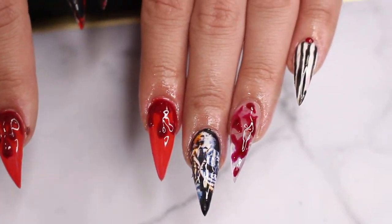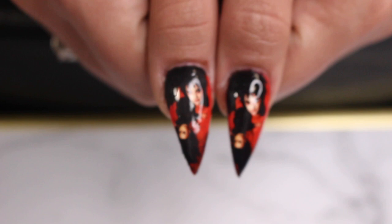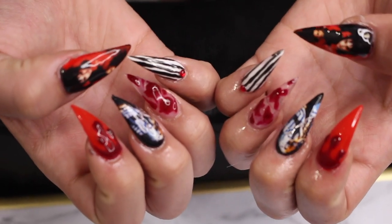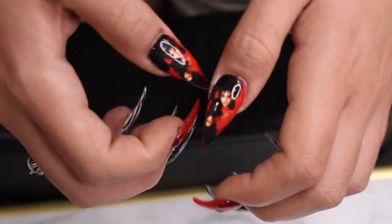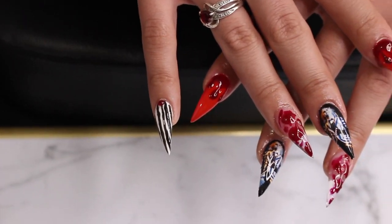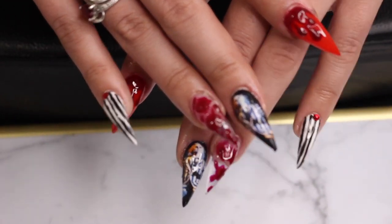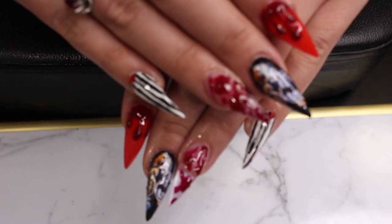These are the final nails — thank you so much for watching! I'll be doing a giveaway for a spooky set and it will end this upcoming Friday. All you have to do to enter is give this video a thumbs up, subscribe, and leave a comment down below. Good luck to whoever wins a spooky set!